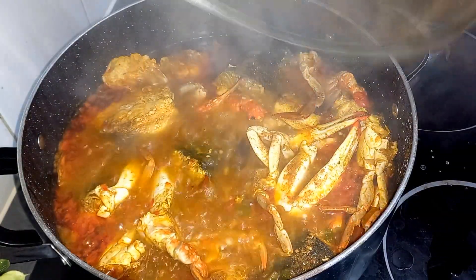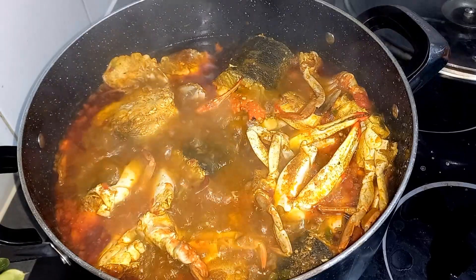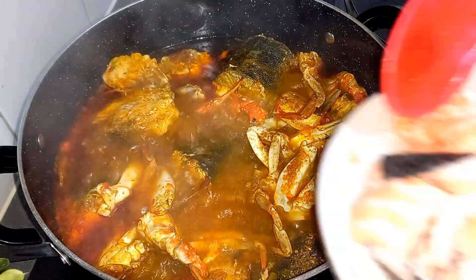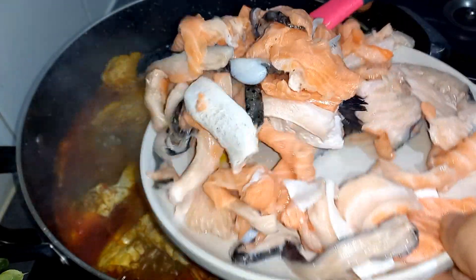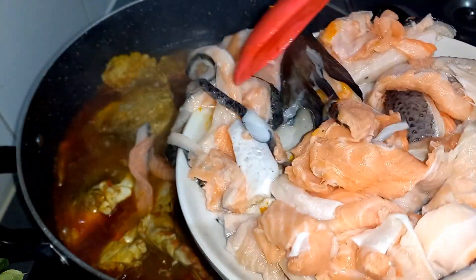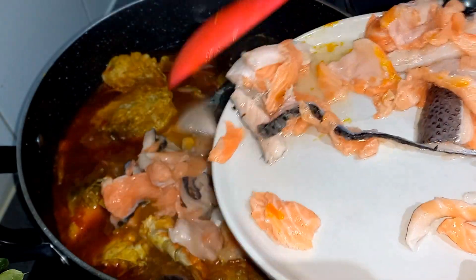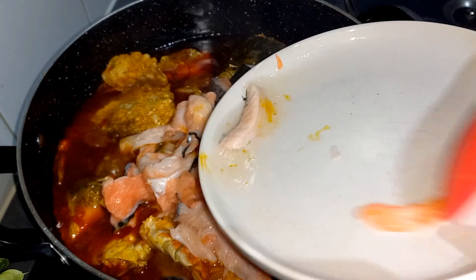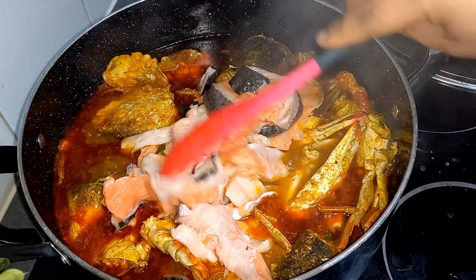We're back after 10 to 12 minutes — that is what our soup is looking like right now. We're going in with the salmon. I just cut it into bits. Like so.